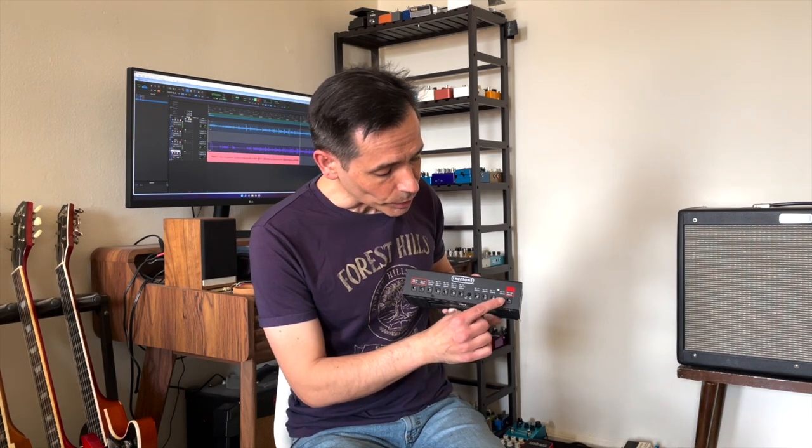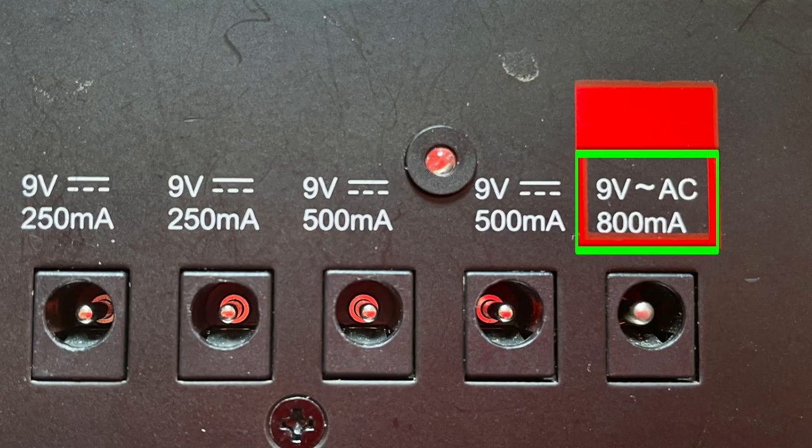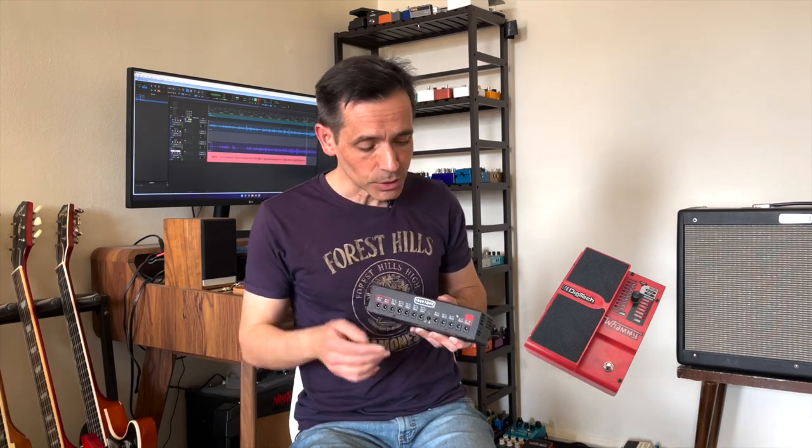The last output we have is an AC adapter at 800 milliamps. This is good for pedals that work with AC — like the Whammy by DigiTech, the red one, the fourth-generation one. That one works with AC, so you have a chance to use it here.